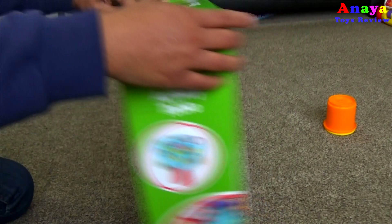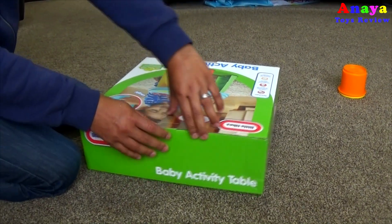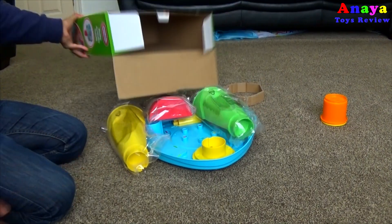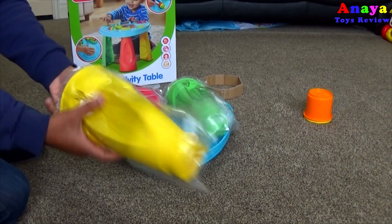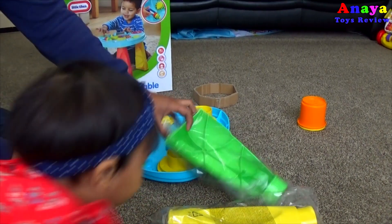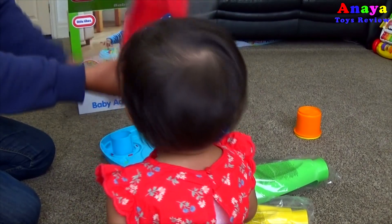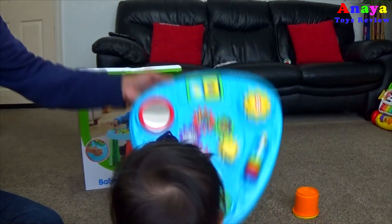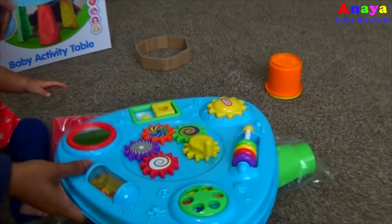Let's go ahead and open it, Anaya! Anaya, look! Whoa! Check it out! What do we have? We've got a yellow leg, a green leg, and a red leg! And this is the table top! Check it out Anaya! Come here! Wow!